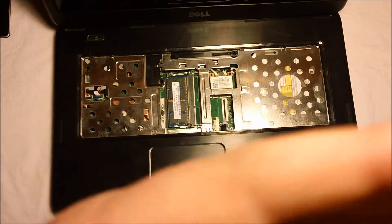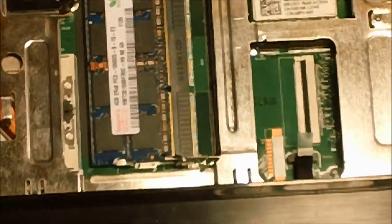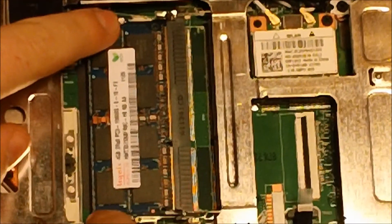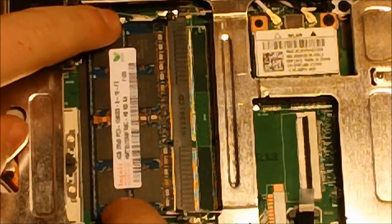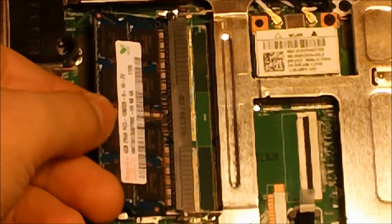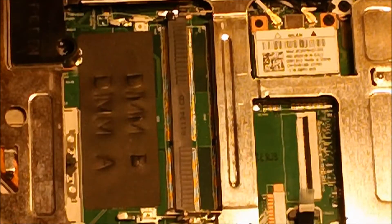This can easily be done by snapping out the tabs, and I will show you quickly how this is done. There are two tabs, one right here and one right here. You simply push them outwards and the RAM will pop up at an angle. From there, you simply pull it out and that's it.